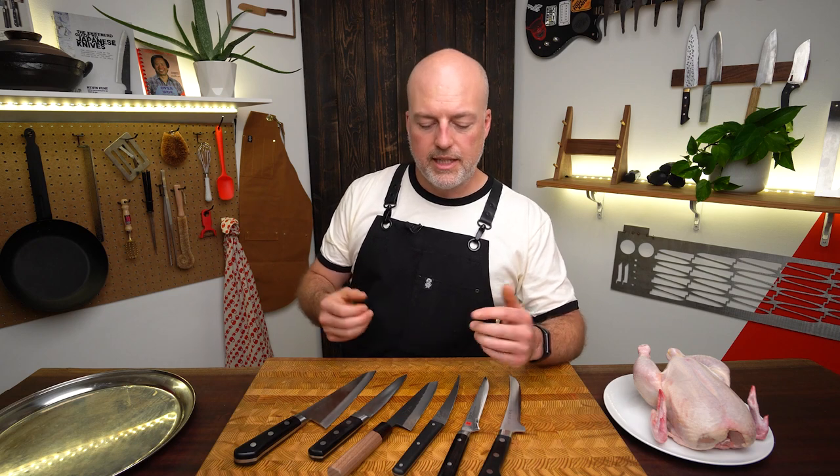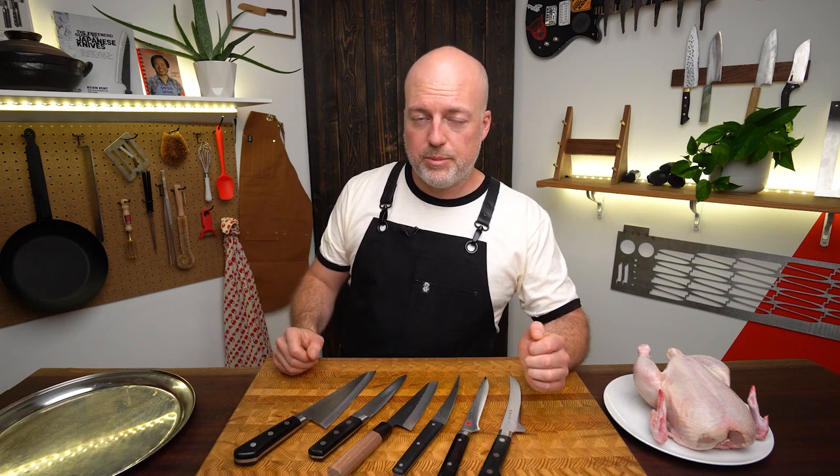Today we're going to do three different tests. I'm going to take a couple of these knives and cut some real standard things: one, a pork shoulder; two, a chicken. I'm going to compare these knives side by side so you can see how they act and work differently, and then you can hopefully choose one that'll be best for you.